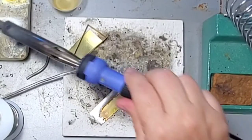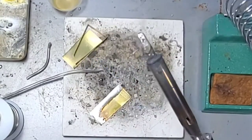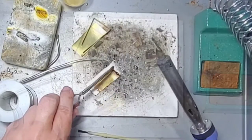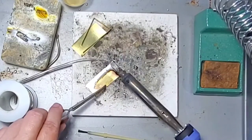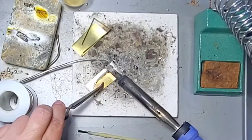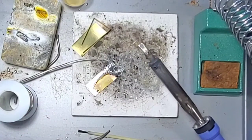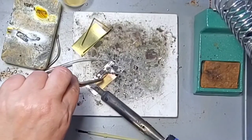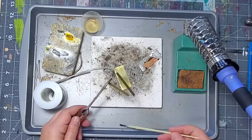As solder cools it becomes dull; when it's molten it's super shiny. So keep in mind, if you ever need to reheat it, all you have to do is simply touch it with the iron again in order to remelt it. Here are two pieces of metal that I'm going to stick together.